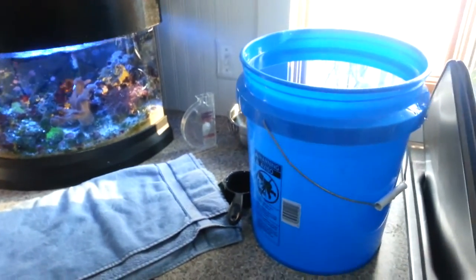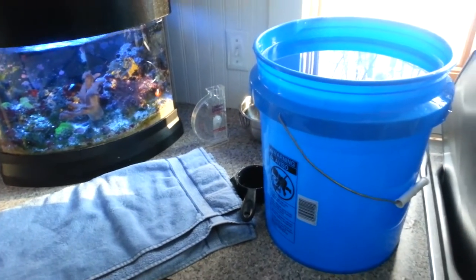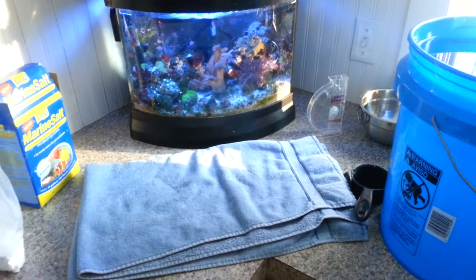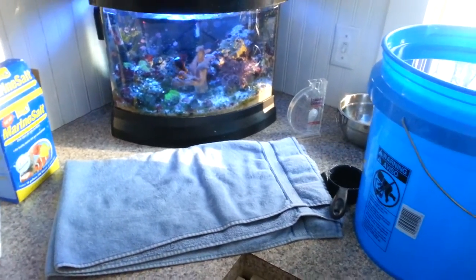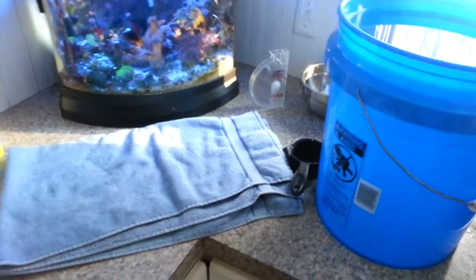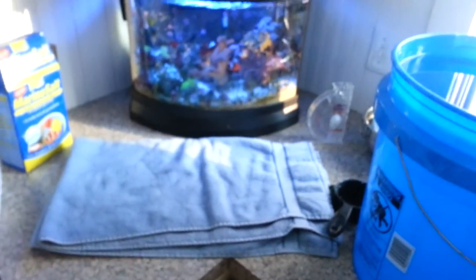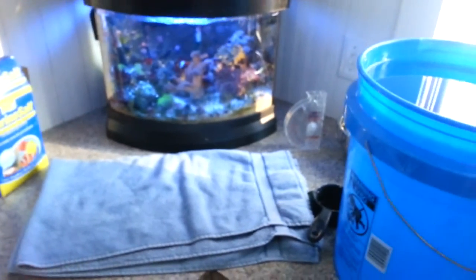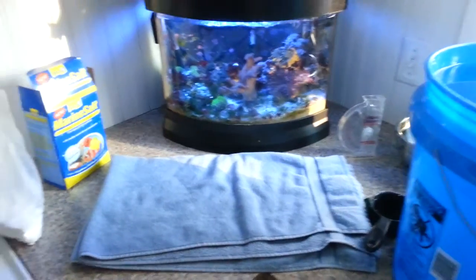It definitely goes to show that if you don't want to add too much, it's better to add a little less and then add to it. It's more of a pain to take out salt by dumping out the water and putting fresh water in to equal it out. What I do is fill the bucket about three fourths of the way, put all the salt in, and that way if it's too much I can always water it down. It's a lot easier than dumping the bucket out.